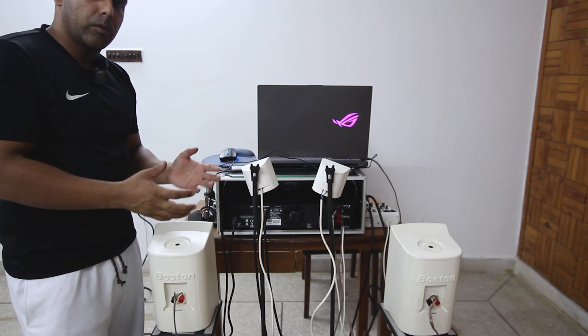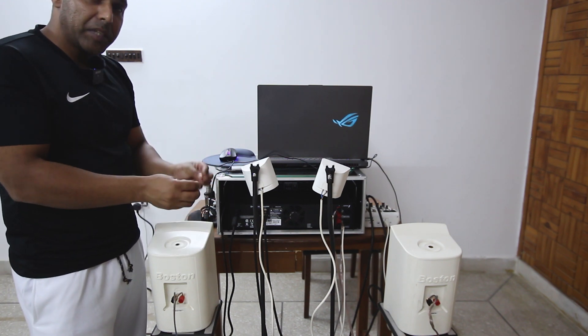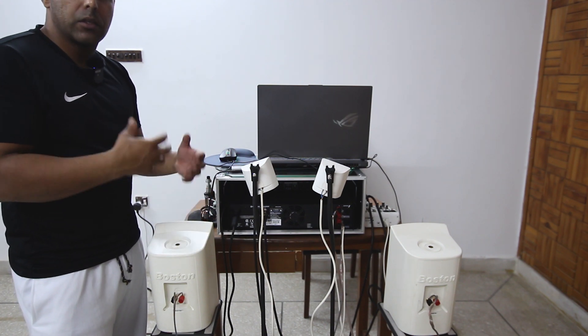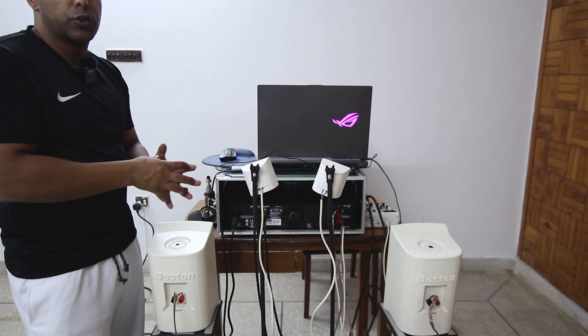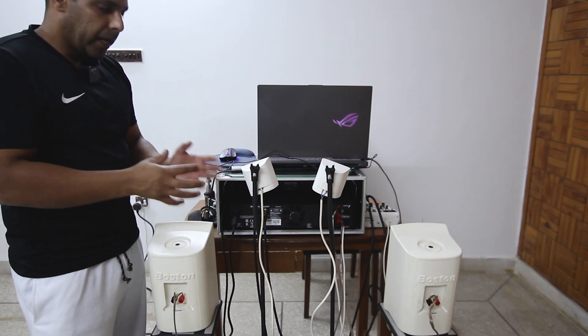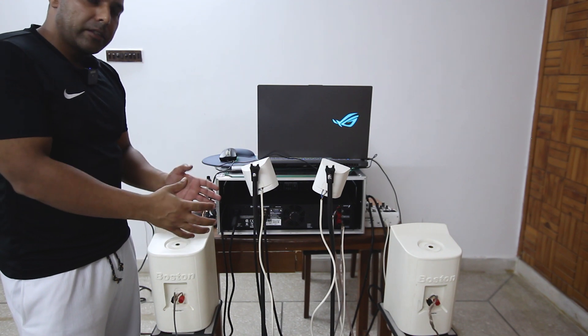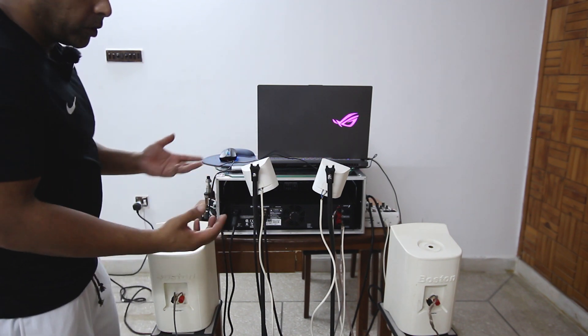We need to proceed connecting the wires to the speakers and amplifier in the correct way, also taking into account that when we connect two speakers in parallel mode, the resistance — the ohms — drops, and it should be supported by the amplifier.